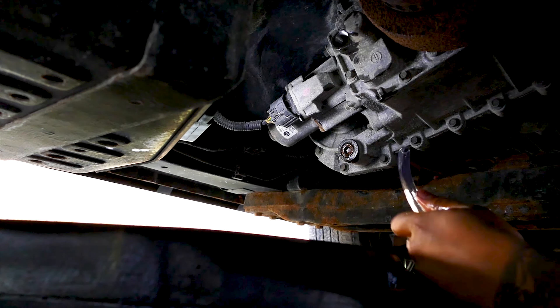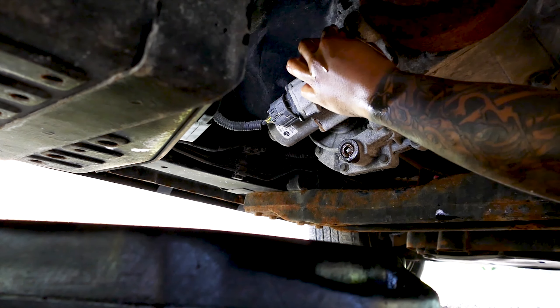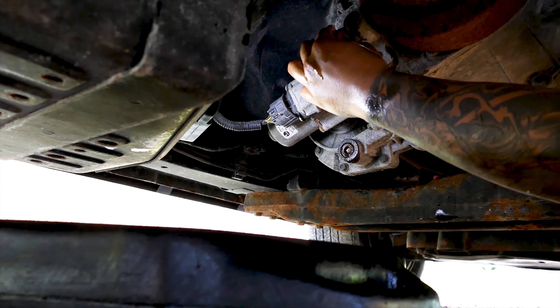Now that we have the drain plug installed, get the oil hand pump and fill it with the new transfer case fluid. Keep filling the transfer case until the fluid drips consistently out of the hole. The fill hole acts as a fill line, so you know it is correctly filled when it starts dripping out.